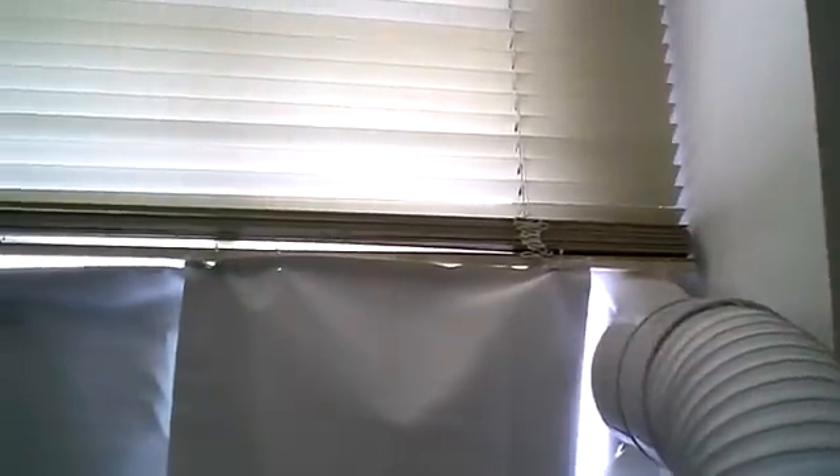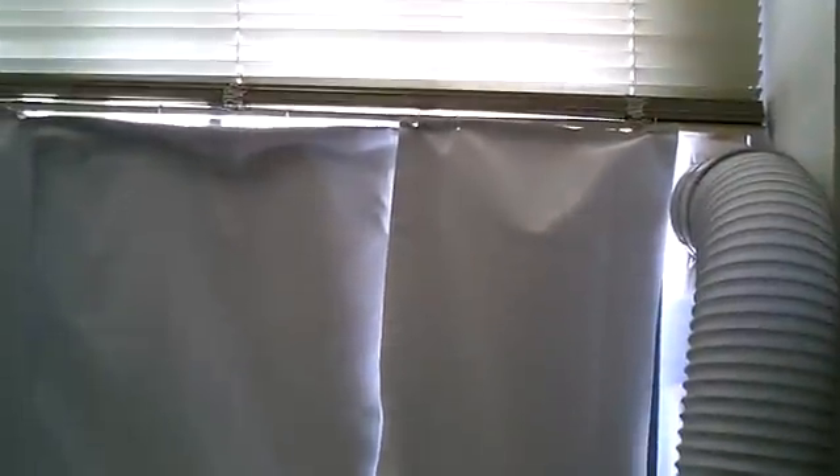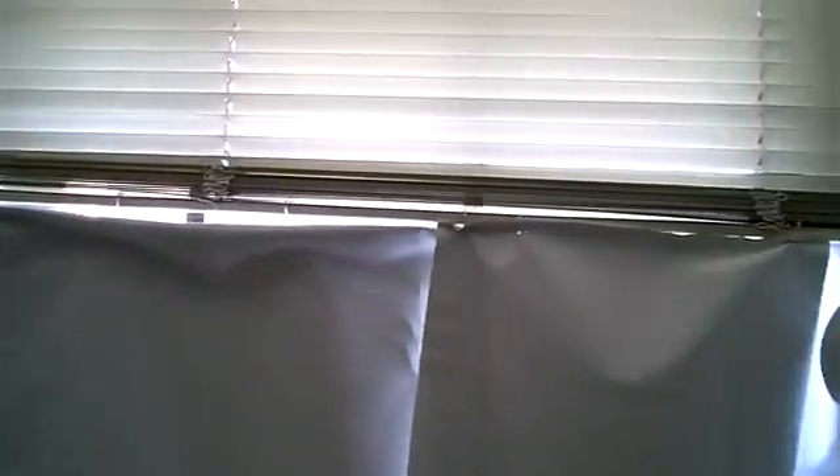Another issue that came up: because of the way this unit is built and the way the blinds work, the blinds actually conflict with it. So I had to get these drapes and hang them down. Because if I didn't have the drapes there, the window would just be indefinitely exposed — I wouldn't be able to block off the sun or have any privacy. And it's actually very important because if you have sun coming in, it's going to heat the room up even more and be harder on the air conditioner. So you want to have some blinds or drapes — you're going to have to improvise a little bit if you have this kind of window. But eventually you'll get it and the unit will work out great.